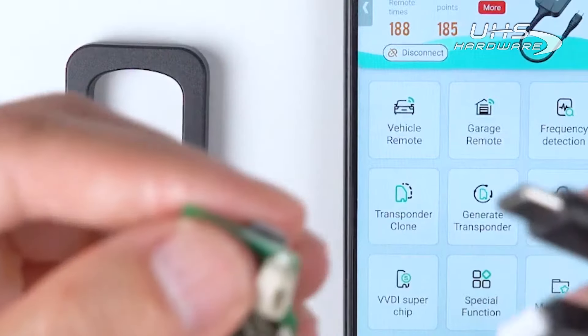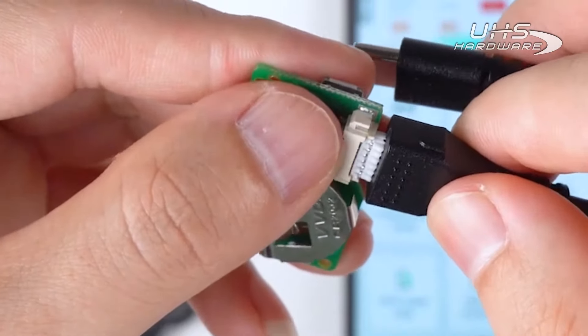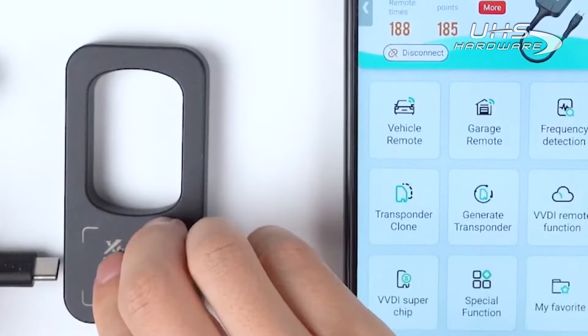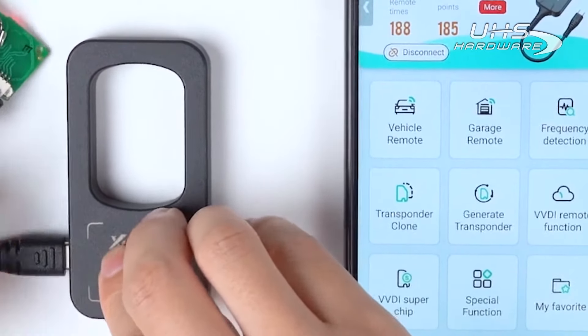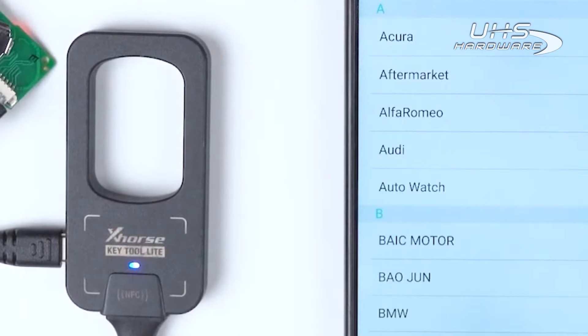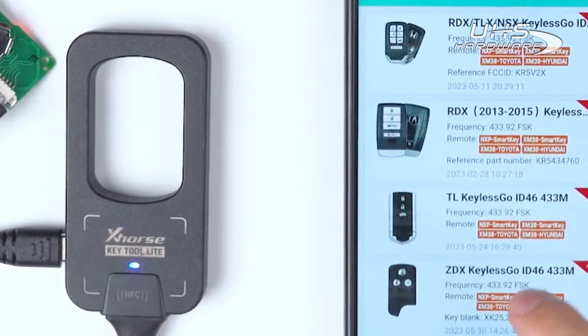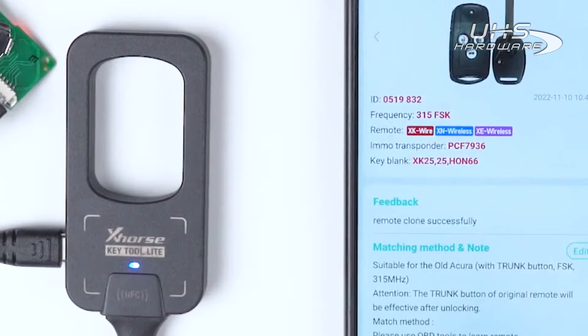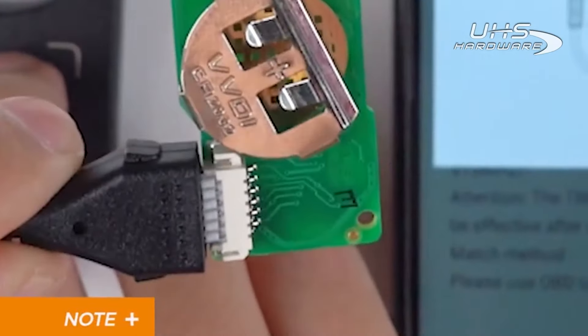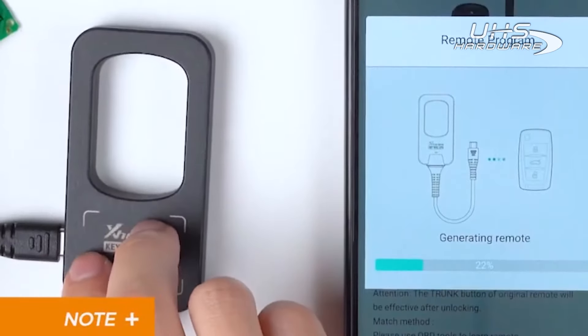If we want to generate an XK-Series wired remote, we should connect the Keytool Lite and the remote with a remote programming cable. Then tap on Vehicle remote, find the required wired remote option, and tap on Generate. Do not install battery when generating XK-Series wired remotes.